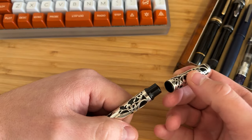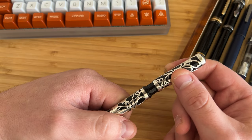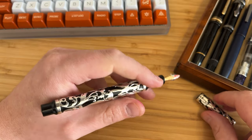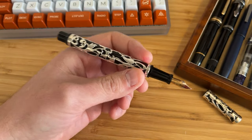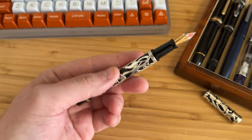The cap should post — there is a step down — but I'm not going to stress the plastic putting that on there. I much prefer the comfort of the Magna, but I understand that this is a different pen going for a different aesthetic experience.